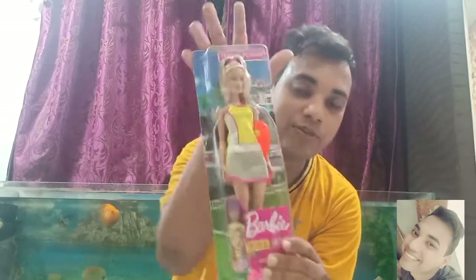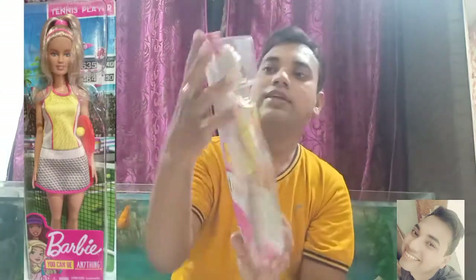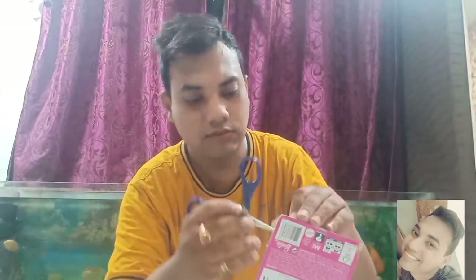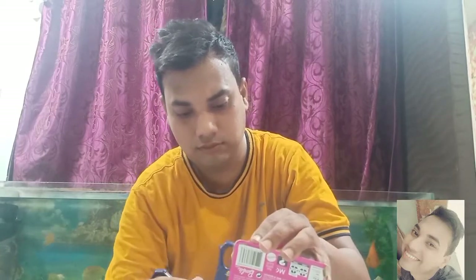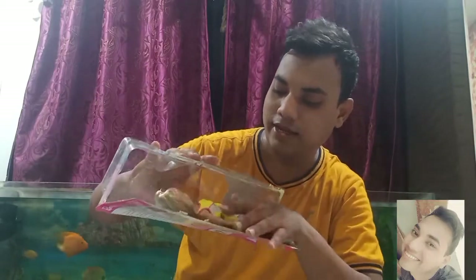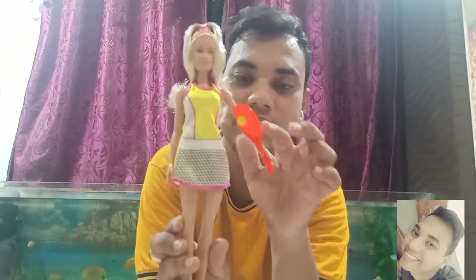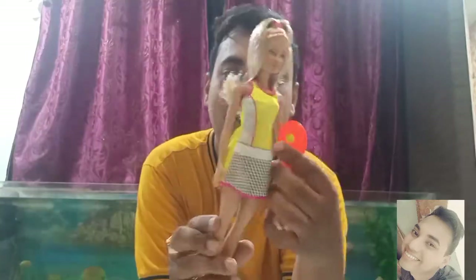So I'm quickly going to unbox this Barbie. This is the final look of the outer box, and it has written tennis player. So let's unbox. I have unboxed it and she came out very easily. This is how she looks. She has a tennis racket with a ball, and her hair is nicely tied with this rubber band. I don't throw that rubber band — I just keep it to tie her hair.